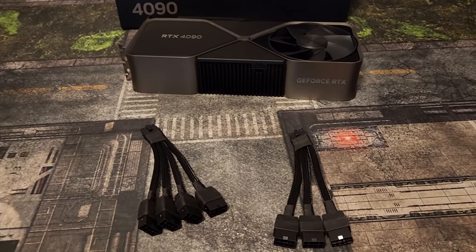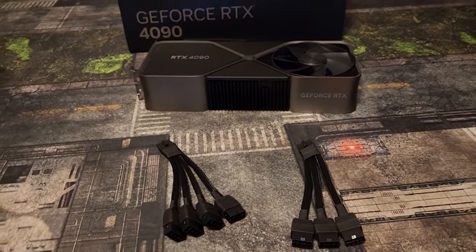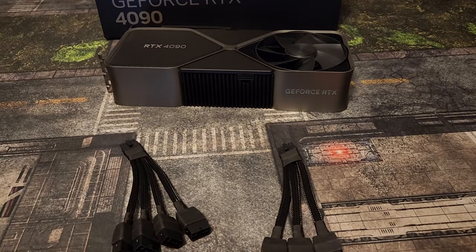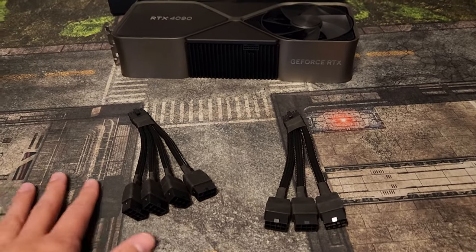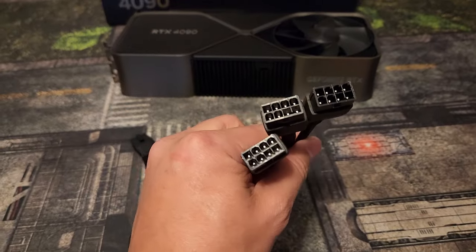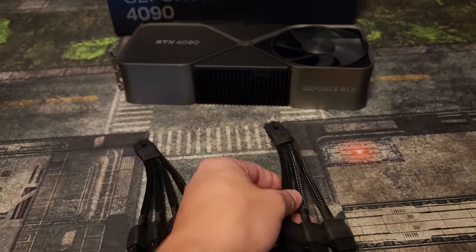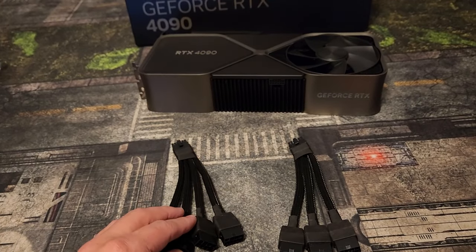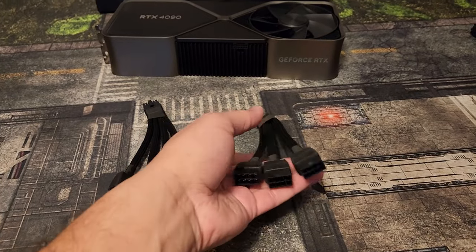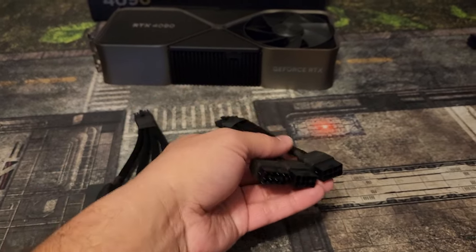The recommended minimum power supply is 850 watts. Some companies like Zotac and MSI only come with 3-plugs, and you only need to use 3-plugs. If you're going to use an 850-watt power supply, you only need 3-pins — 3-plugs.